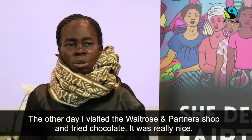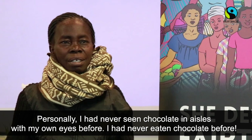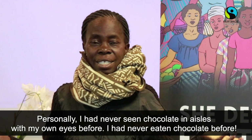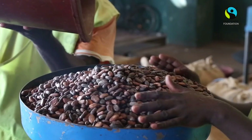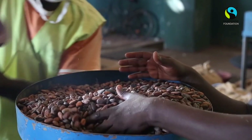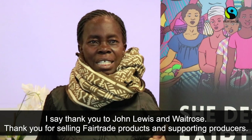The other day, when I saw the Waitrose chocolate in store and visited the store, it was really wonderful. Because I had never seen the chocolate with my own eyes before — I had never eaten chocolate. So when I tasted the chocolate, it was really nice. And I say thank you to John Lewis and Waitrose for selling our products and supporting the producers.